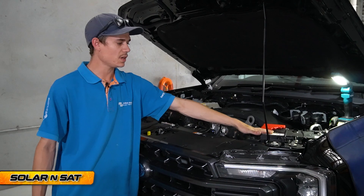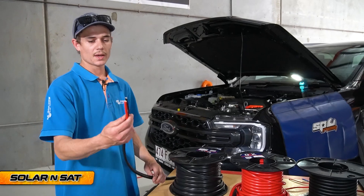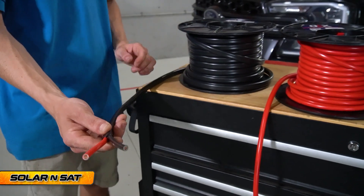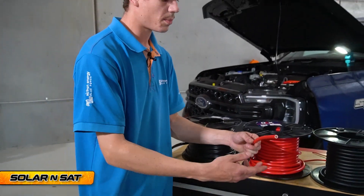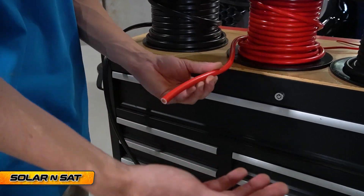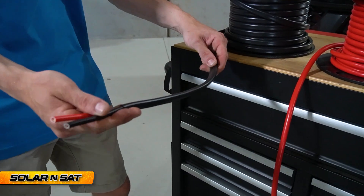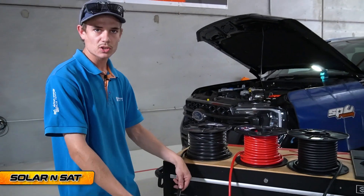We need to run a cable from this vehicle. Usually we would run something like 13mm squared — that's good for all of your usual cable runs to a 50 amp Anderson plug at the back, and it's right up to 100 amps. But because we've fitted two 30 amp DC chargers, we want to minimise voltage drop and use the biggest cable we can. Here we've got some 32mm squared — you could get away with 25, that's good. Just look at the size difference compared to 13mm. A lot of auto electricians think they'll just use 6mm or 8mm and end up having to take it all out and run a new cable again.